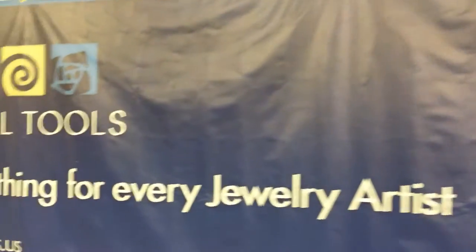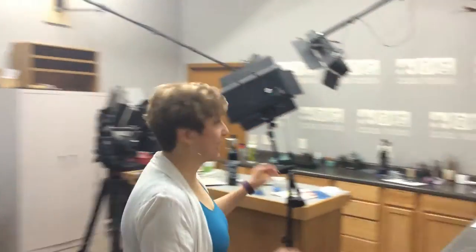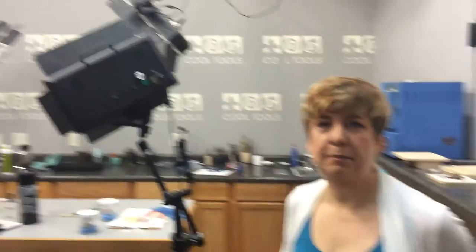And over here we have the studio, and this is where we're going to be filming. It's like a total mess right now — I haven't set up yet. But this is where we're going to be doing the video and where the magic happens. So I'll keep you posted as I go along. Thanks.